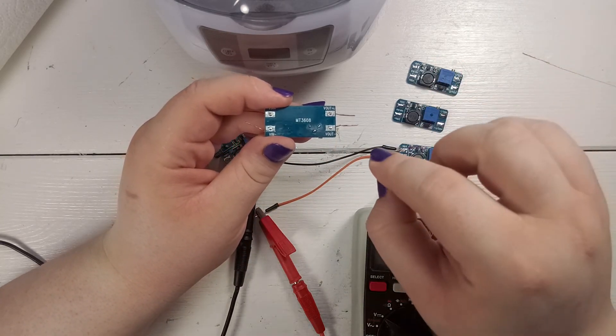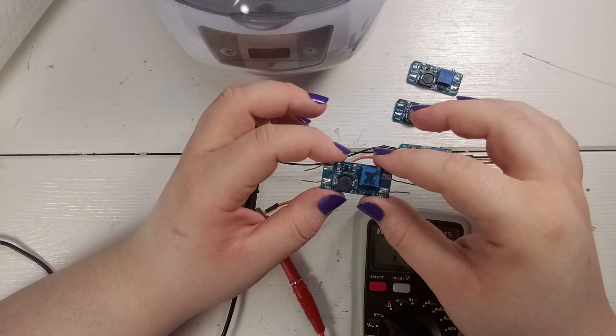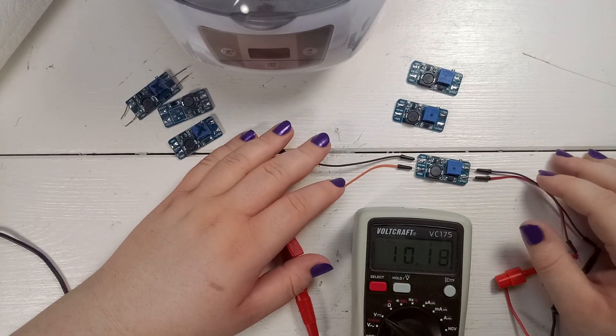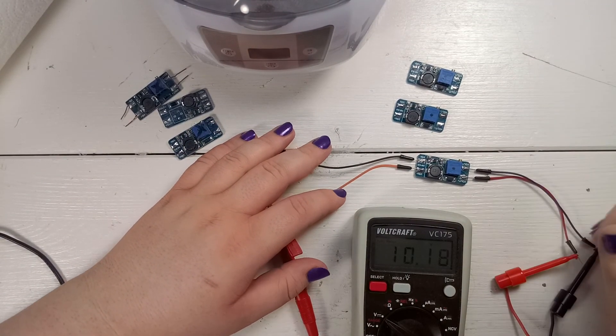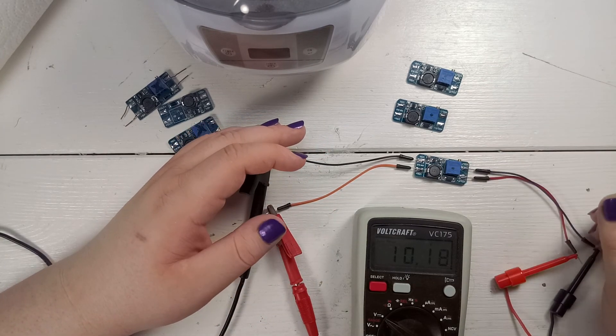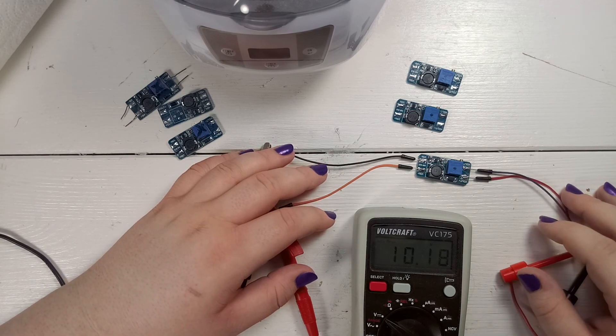I don't think the manufacturer did this on purpose, but something's clearly wrong. I hope you liked this small video and I really hope it was helpful in determining whether or not to buy them, or if you already bought them, how to fix the modules. Thanks for watching and I hope to see you next time, bye.